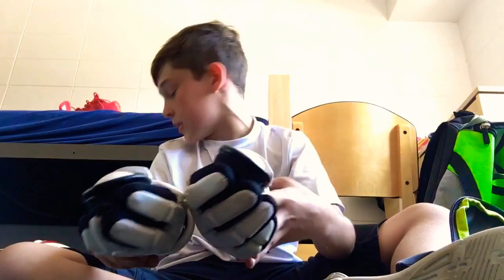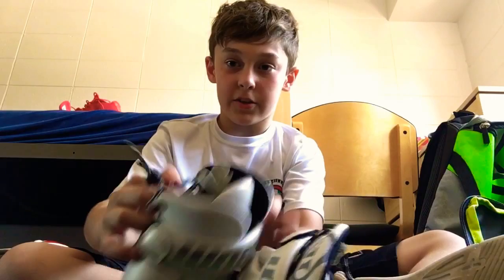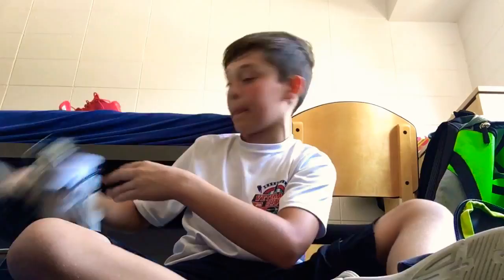Next I have my backup set of gloves. These are Warriors — I don't know the exact model. They're also good goalie gloves, but I have them as backup because I like the Nemesis a lot better. These have ties on them making them hard to put on, and there's not much breathing room in them.